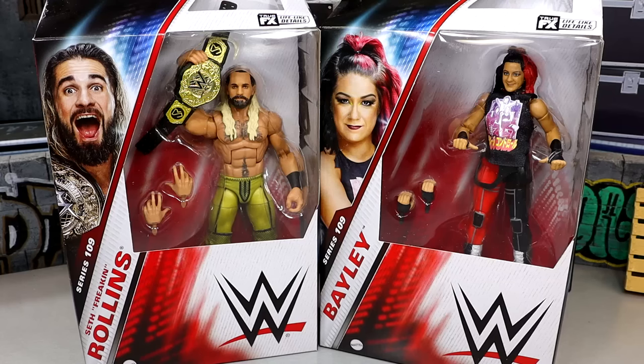What is good, everybody? Today we are reviewing the WWE Elite Series 109 Seth Freakin' Rollins and Bayley figures. Both of these superstars are very up-to-date because both of these talents tore down the damn house at WrestleMania 40 not too long ago. We have our first time on the line new World Heavyweight Championship with Seth Rollins, and we finally have an updated Bayley figure after a very long hiatus. It's been a while since we got a Bayley Elite figure, especially in the mainline. I think it was like Elite 80 or something like that.